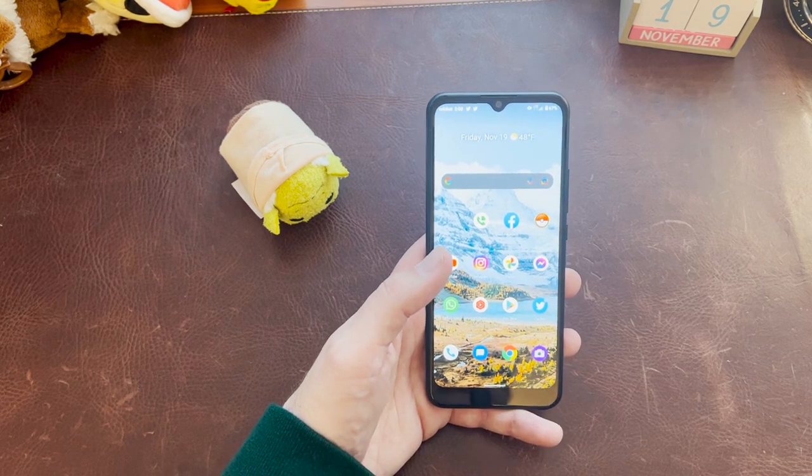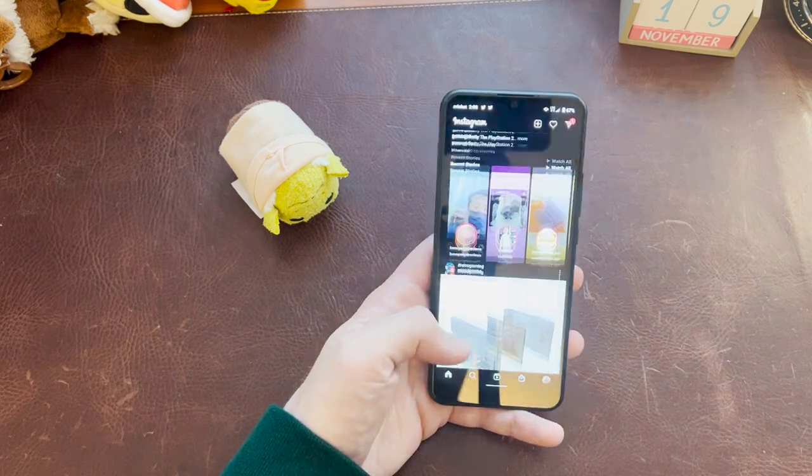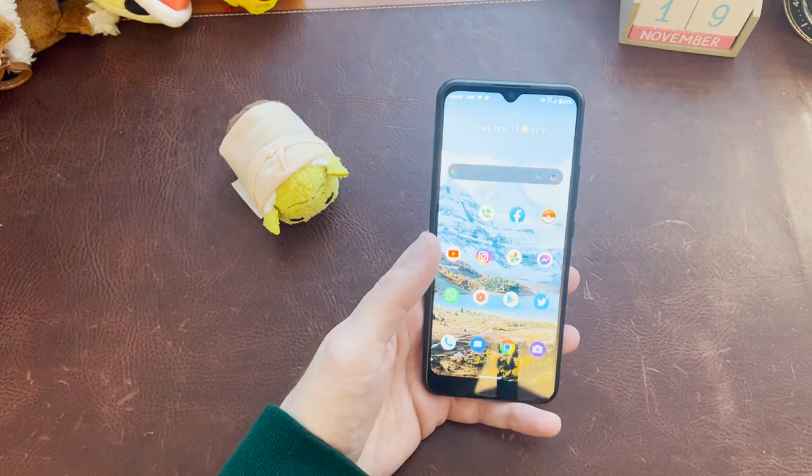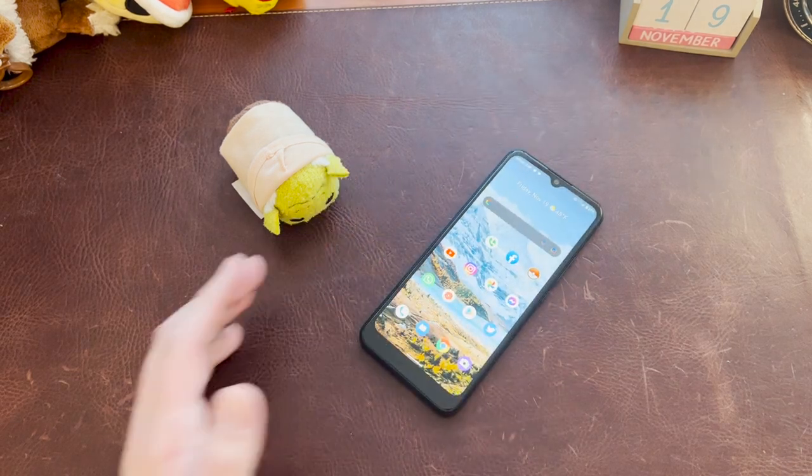Instagram runs well once it loads up - no problems. Twitter is a little slower, but Twitter on Android is a problem regardless of the price point of the device, so that's not really surprising. Facebook runs well. You can get some light gaming with Pokémon GO, Facebook Messenger, WhatsApp, and text messaging all work well too.